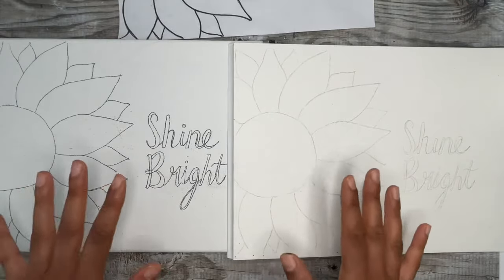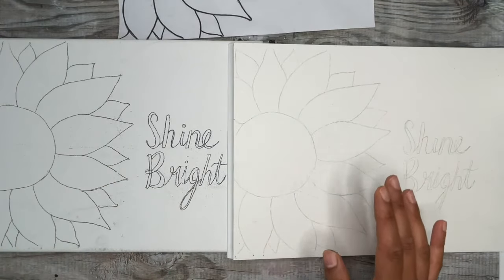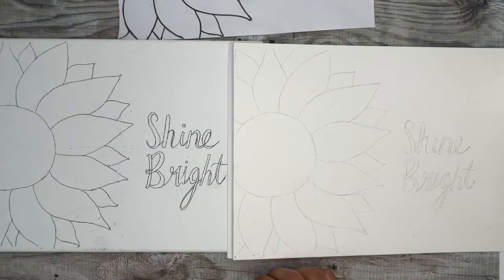You can use both of these methods to transfer over any picture by printing it out on paper and using one of the two methods shown in this video. I hope you enjoyed this tutorial — give one or both of these methods a try for your next painting!